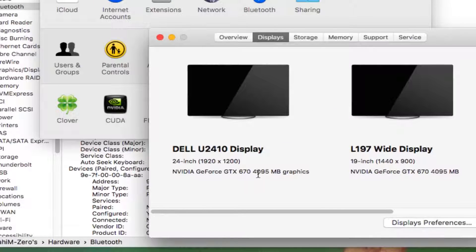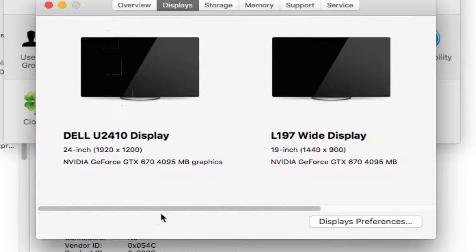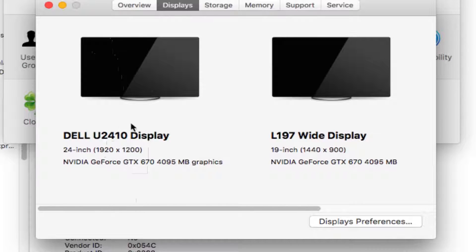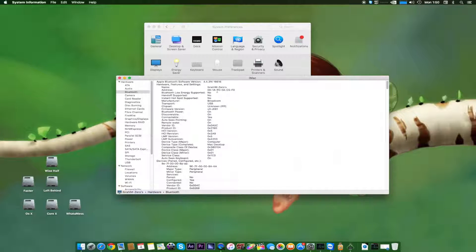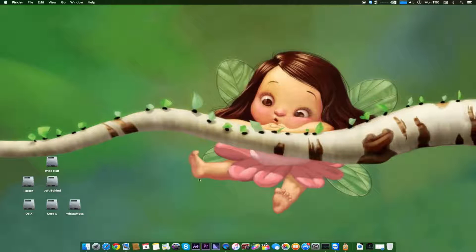Right now I'm using a GTX 670 4GB overclocked model for my displays, and I'm running three displays. One monitor is connected via VGA showing a lower resolution of 800x600 instead of 1440x900 because of the VGA connection. Both monitors are the same model, a Dell U2410. That covers the basic hardware requirements for a Hackintosh.